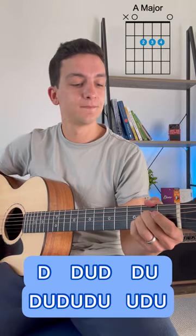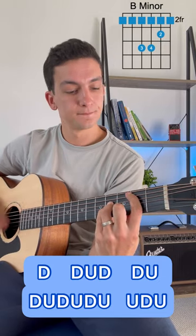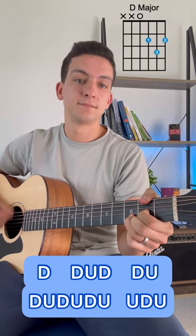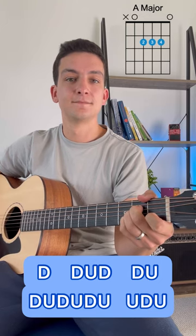So, A major, B minor, then D major, and then onto an A major again, just like that.